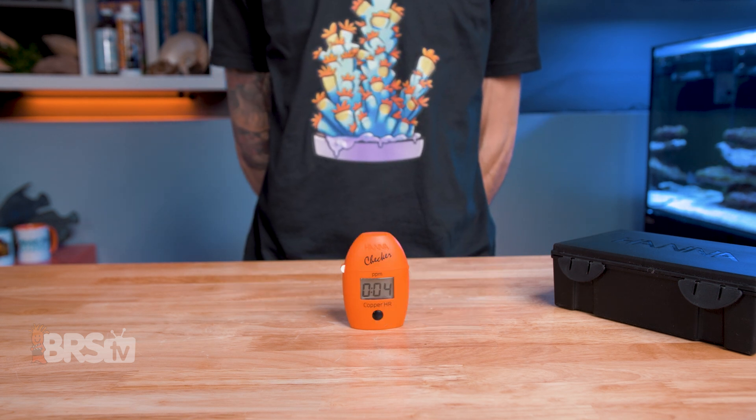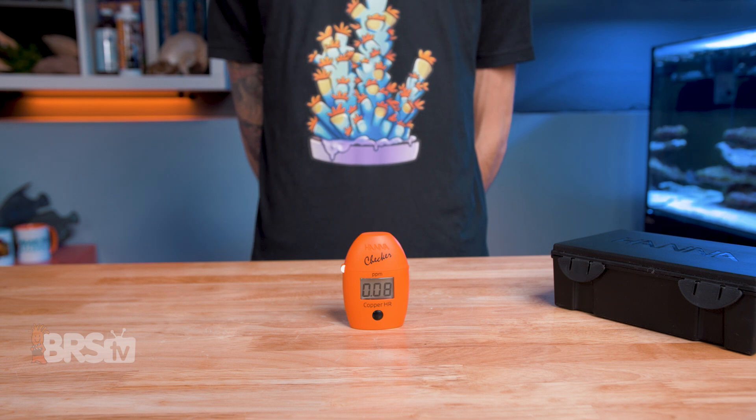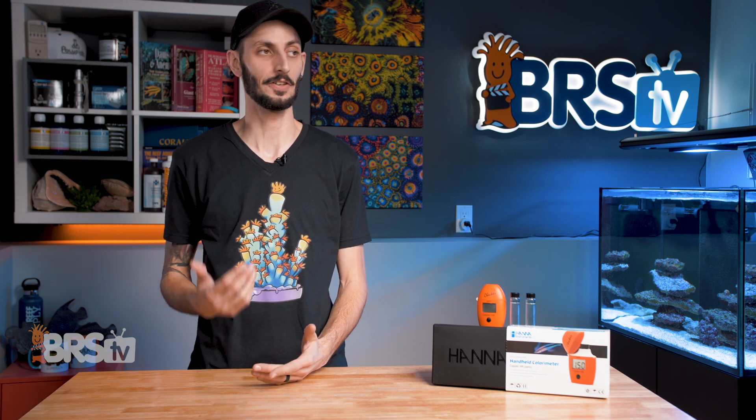After 45 seconds, the checker will automatically display the copper reading in PPM, and will automatically shut itself off after 10 minutes or when you press the button again. It is that simple. And after going through that test a couple of times, I've already got it memorized and I can do the test in under two minutes.